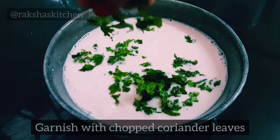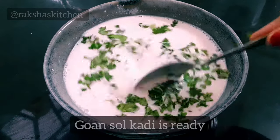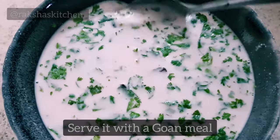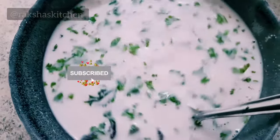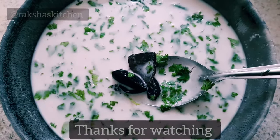Garnish with finely chopped coriander leaves. Goan style Sol Kadi is ready. This Goan Sol Kadi is very good for digestion — serve it with a Goan meal. You can either have it with rice or drink it at the end of a meal. If you like the recipe, please do subscribe to my channel. Thanks for watching.